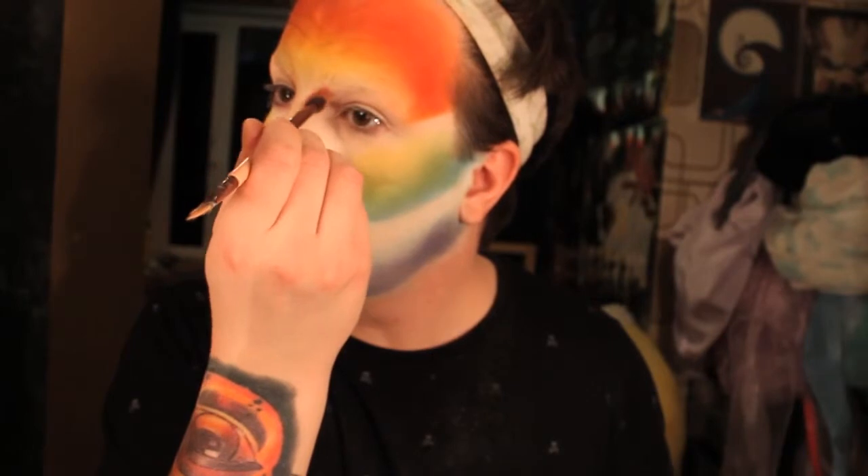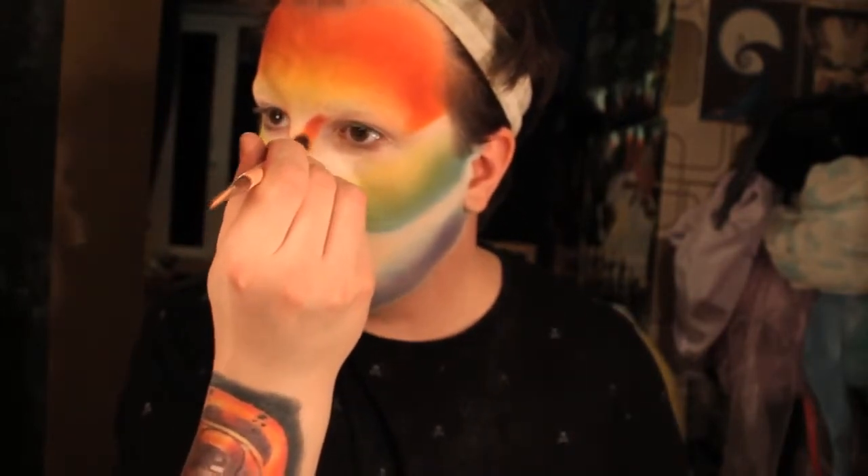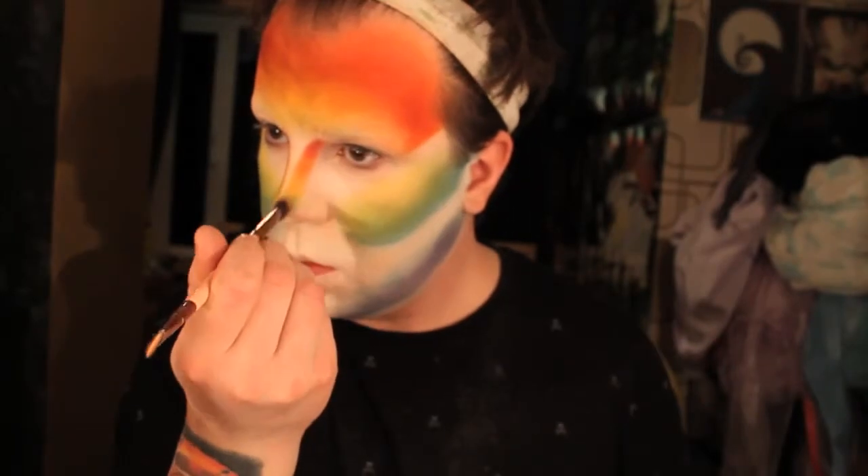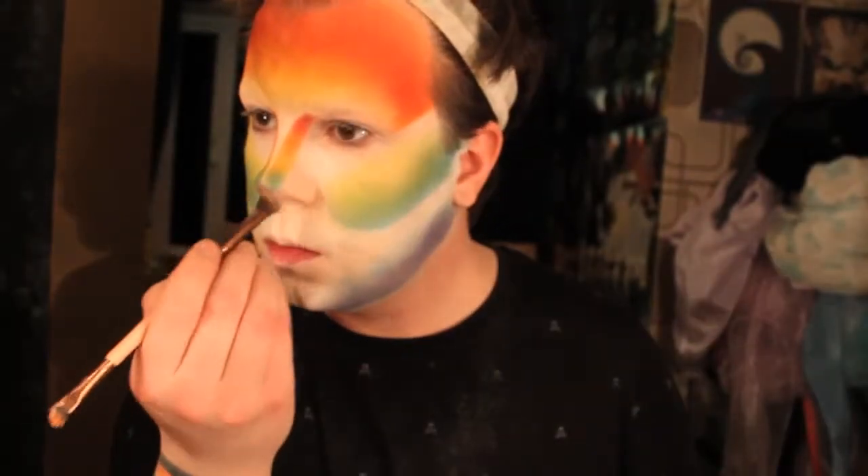For my nose contour, I'm starting off with red, fading into orange, then into yellow, followed by green, then blue, and finally purple. Repeat this step on both sides and once you're finished, I'm taking a white shade to blend out the edges and soften them.